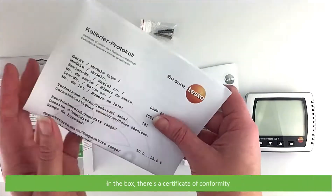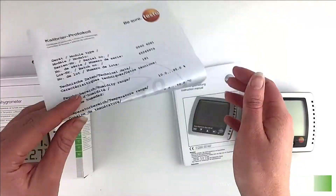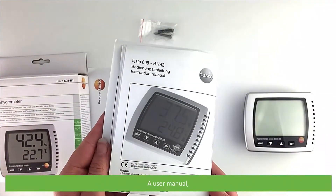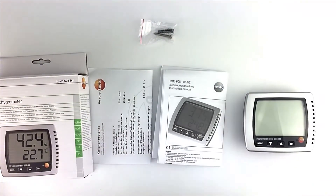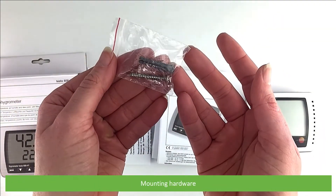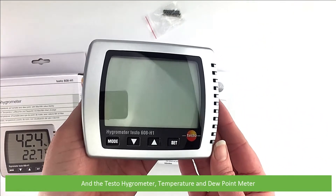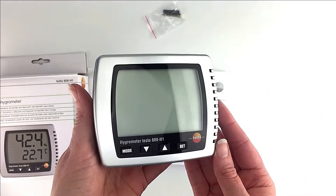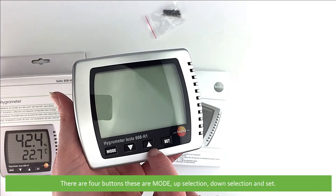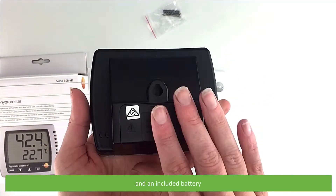In the box there's a certificate of conformity, a user manual, mounting hardware, and the hygrometer temperature and dew point meter. There are four buttons: mode, up selection, down selection, and set, with an included battery.